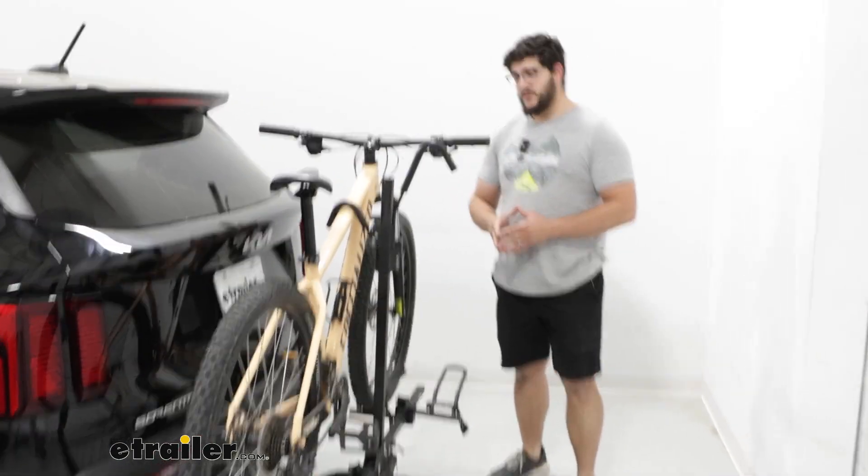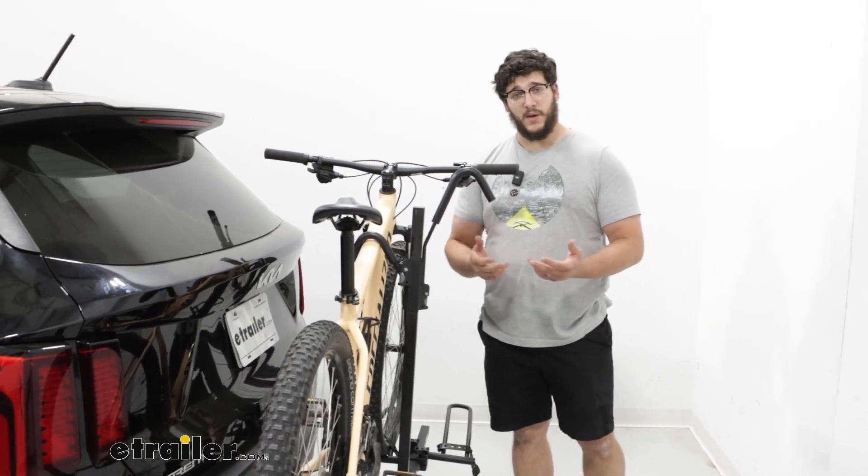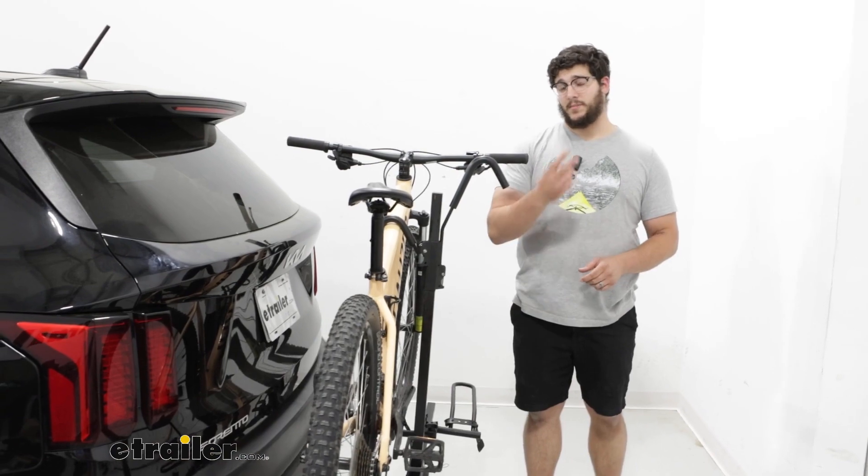Starting off, this is going to have a weight capacity of up to 35 pounds per bike, and we're going to be able to carry up to two bikes.